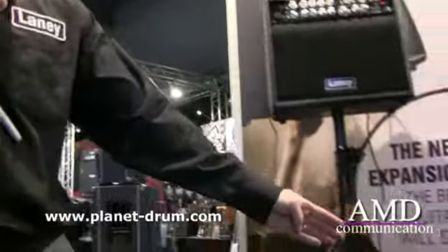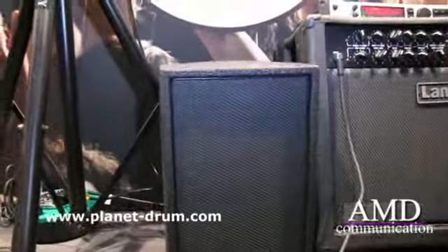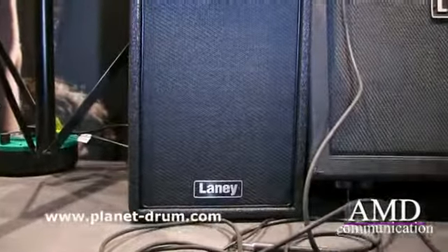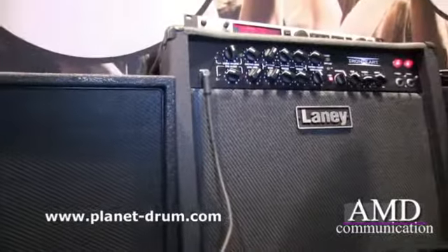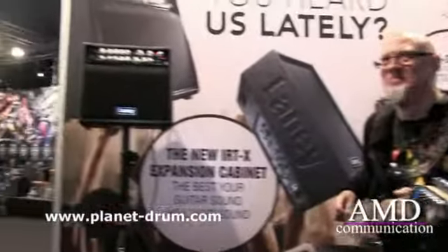One of the other products we're launching here at the show is the iRTX expansion cabinet. This is this little cabinet which is sat here down the side of Christoph — it's a very clever little device. It sits between the amp's output section and the amp's internal speaker, and what it does is it listens to the communication between the two of them and then mimics and tracks it.